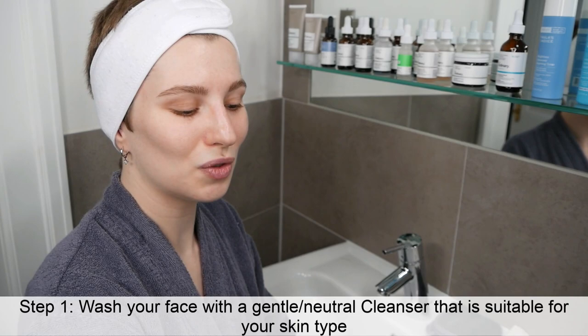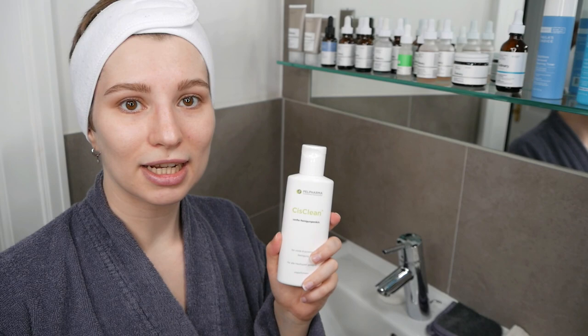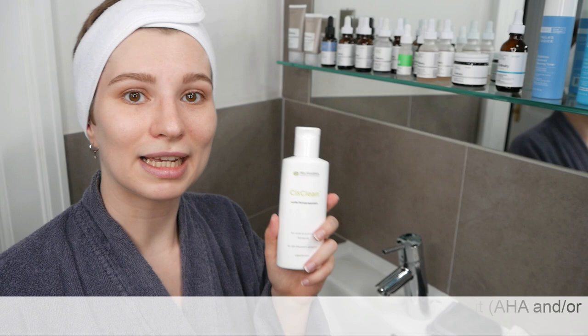Before we get started with those two products, step number one is washing the face with a gentle cleanser. Make sure you choose a cleanser suitable for your skin type that doesn't irritate the skin. Please avoid any cleansers that include a high percentage of hydroxy acids such as AHA like lactic acid or glycolic acid, or BHA such as salicylic acid.